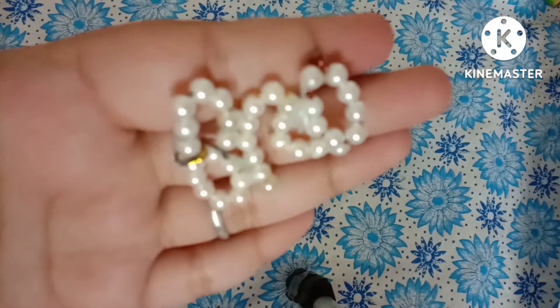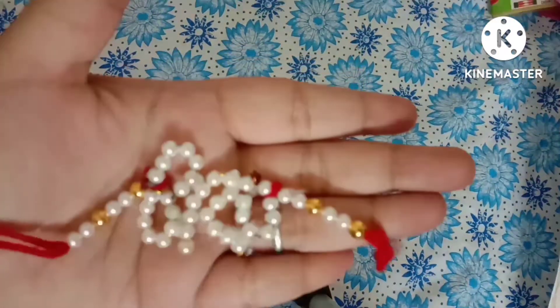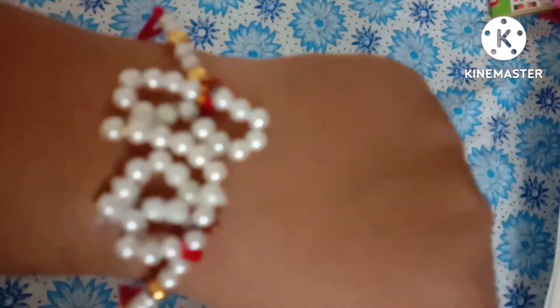I have adhered or stuck the BRO letters together with the help of a glue gun. You can use fabric glue as well. Now just tie the thread at the end of the letters. See how our rakhi is done.